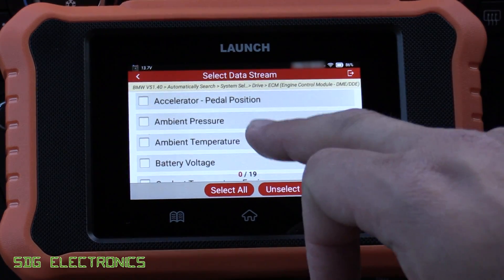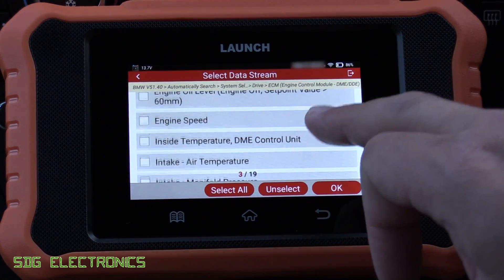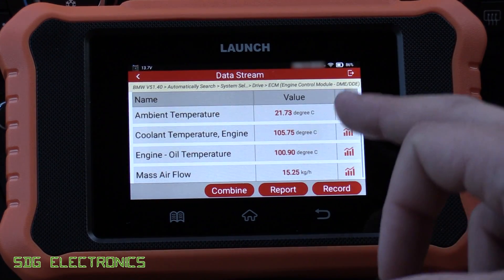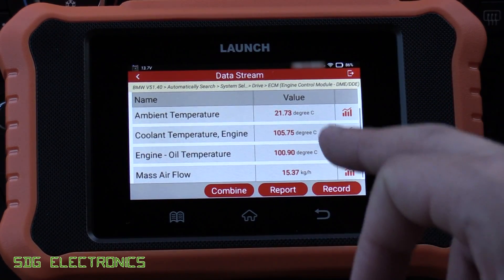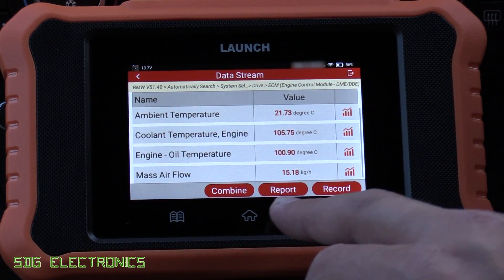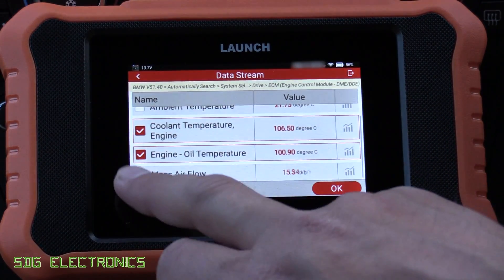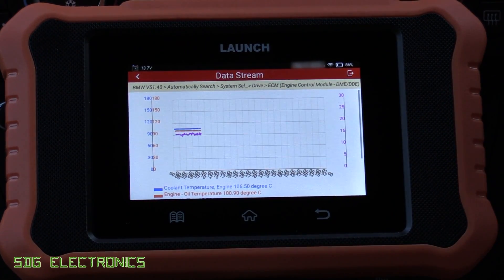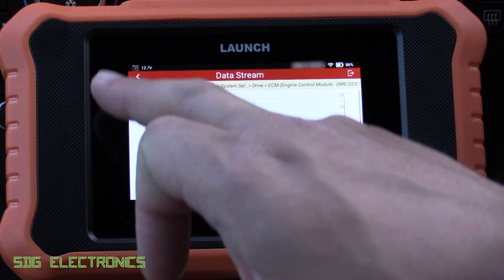We can look at some other data — things like ambient temperature, coolant temperature, oil temperature, and mass airflow — and we can plot those together. We've got a coolant temperature of about 105 degrees Celsius. If you remember I did a repair on the electric water pump which can control the temperature so the engine runs as efficiently as possible. If we want, we can plot all of these on one graph by clicking Combine, pick the data points, press OK, and it plots them together at about once per second for each data point.